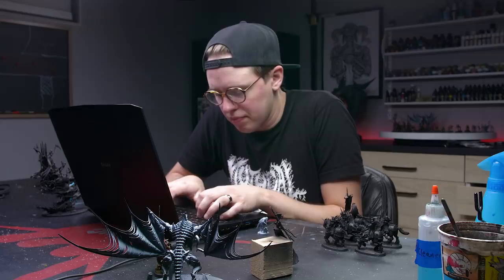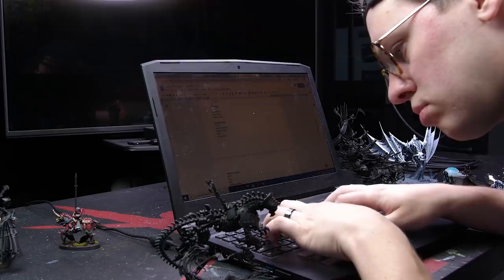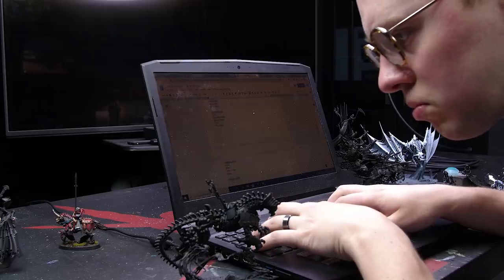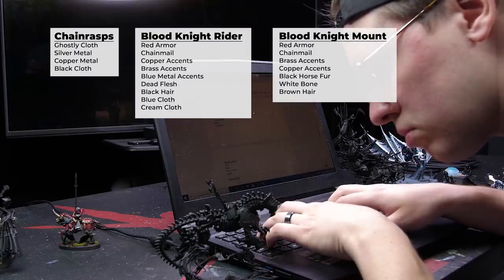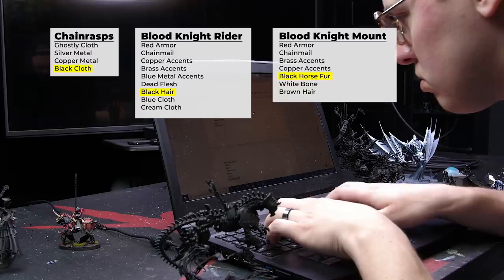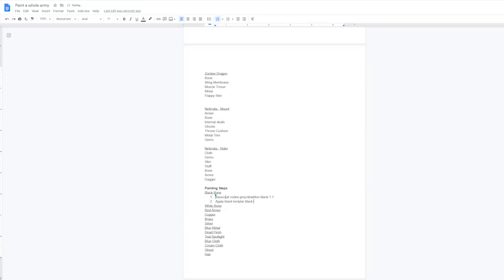I looked over the models in my army and reduced each one to a set of features that would be painted distinctly. For instance, the Chainrasps were ghostly cloth, silver metal, copper metal, and black cloth. By the end I had keywords essentially for every detail of my army. I could then take the keywords and group them together if I thought they could be painted using the same steps - for instance, the black hair of my vampires, the black fur of my blood knight horses, and the black cloth of my Chainrasps could all be painted the same way.